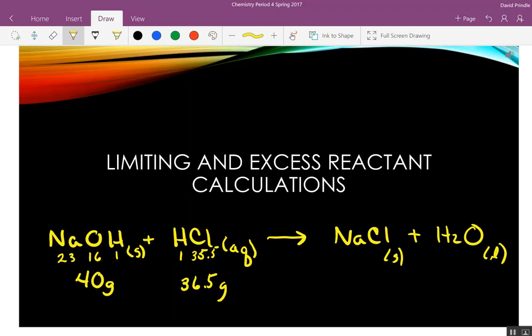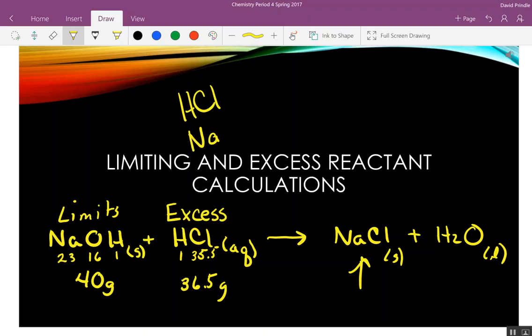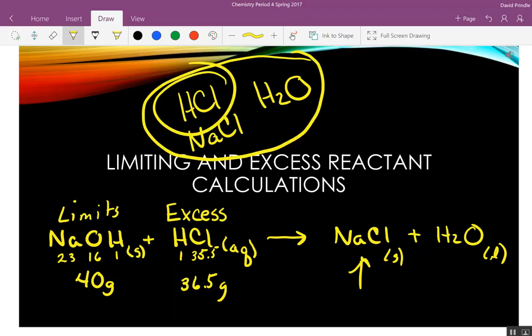That should give us a totally safe product. Is sodium chloride safe to handle? Is water safe to handle? Yeah. But in reality when I do this experiment, I use an excess amount of HCl, and the NaOH is what limits the reaction. I only put so much NaOH in, so I'm only going to make so much sodium chloride. What's going to be left over if I use an excess of hydrochloric acid? You're going to have hydrochloric acid left over, along with whatever sodium chloride and water were made. None of this is safe because the hydrochloric acid is still there. If I wanted the reaction to go to completion, I'd have to keep adding sodium hydroxide.